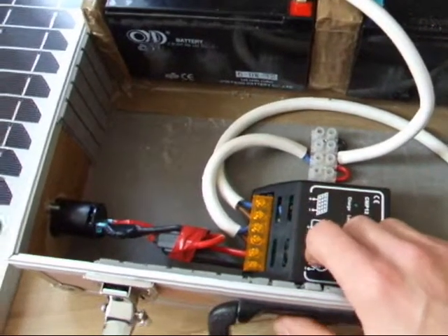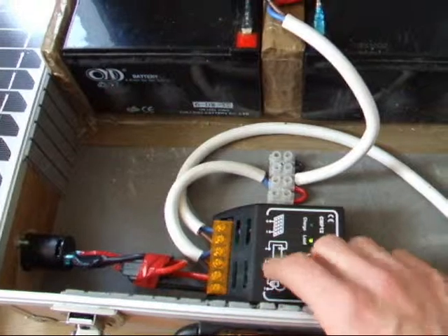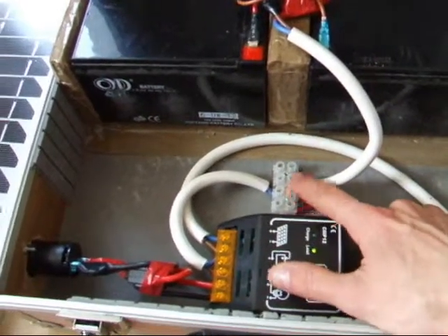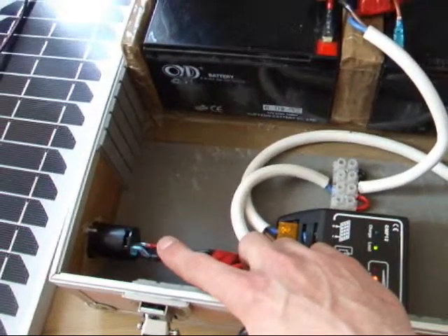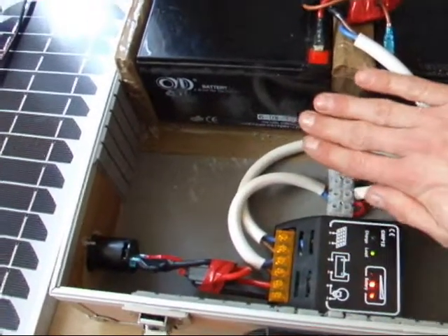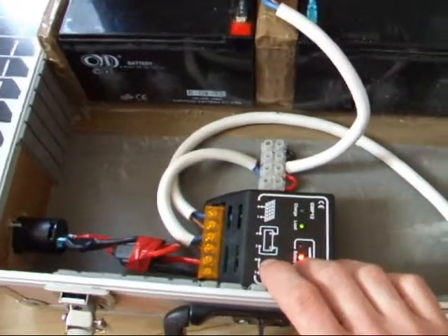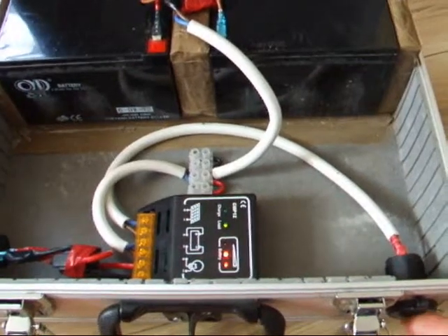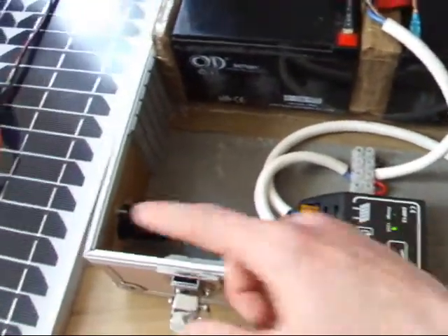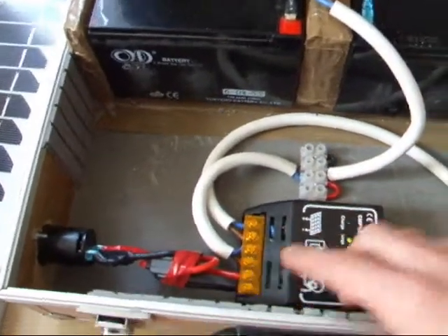I know for a fact that it does take power just from the sun, because last week I disconnected the batteries from the system and had literally just the solar panel, the charge controller, and the socket — no batteries connected — and it charged my phone perfectly fine. And obviously with no solar panel connected, if I plug in my phone it still works fine, so it's taking power from the batteries, which is a good thing.